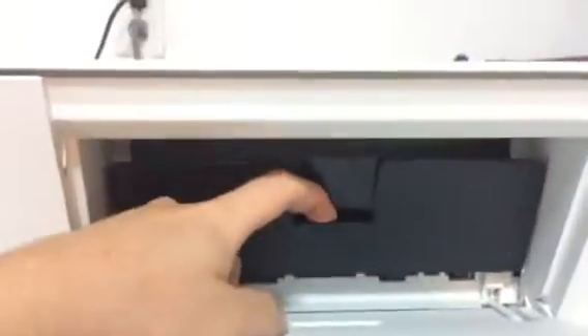First we're going to go ahead and power it on. Then we're going to go to the front here and just open this door. Inside there's a smaller door — we're going to open that too.